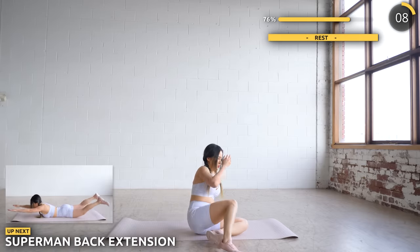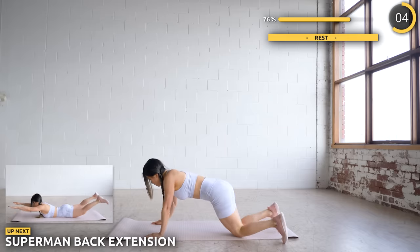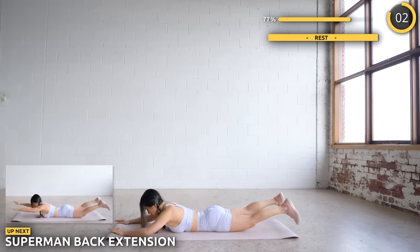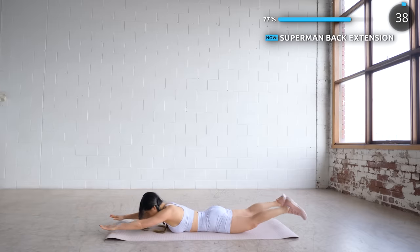Now get on your belly and we've got Superman with back extension. Raise both your arms and legs up, then bring your elbows back. This gives your back a great workout. Just three more exercises after this guys — you've got this.